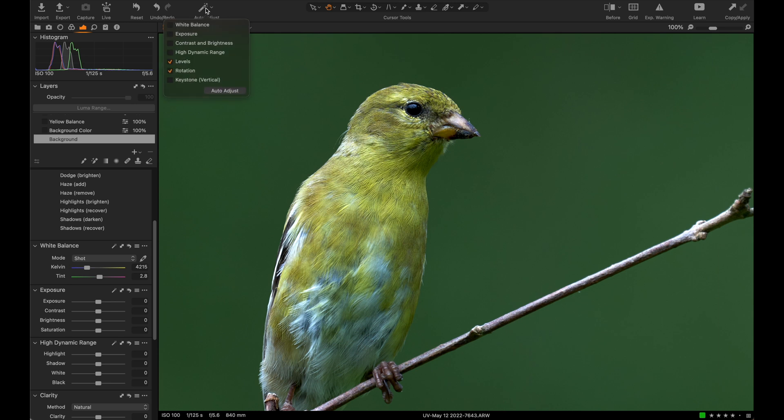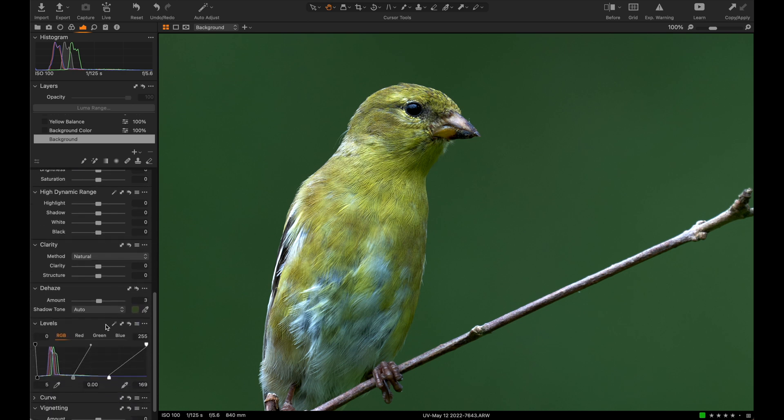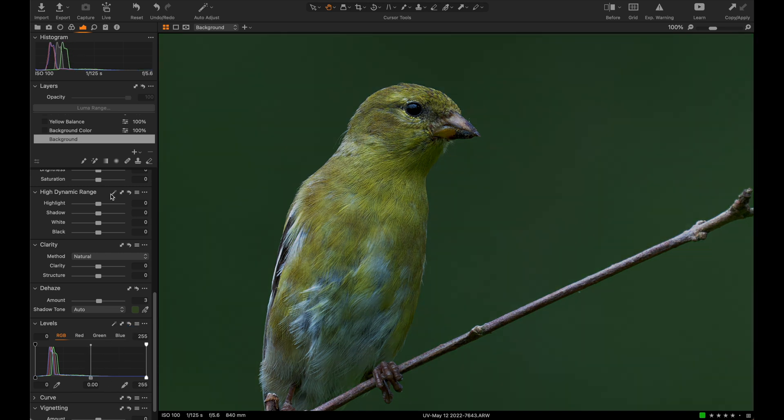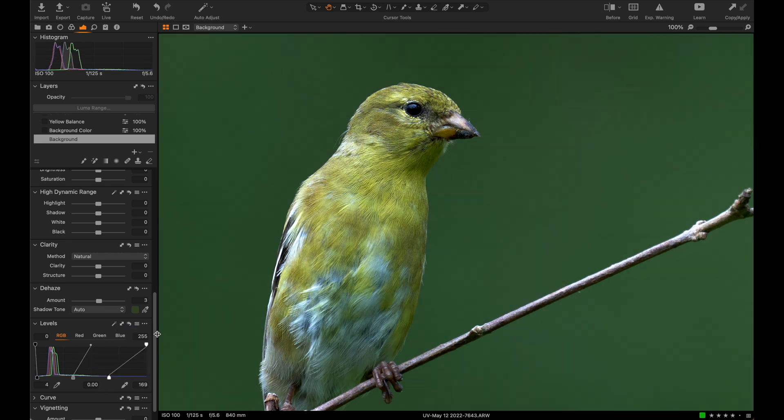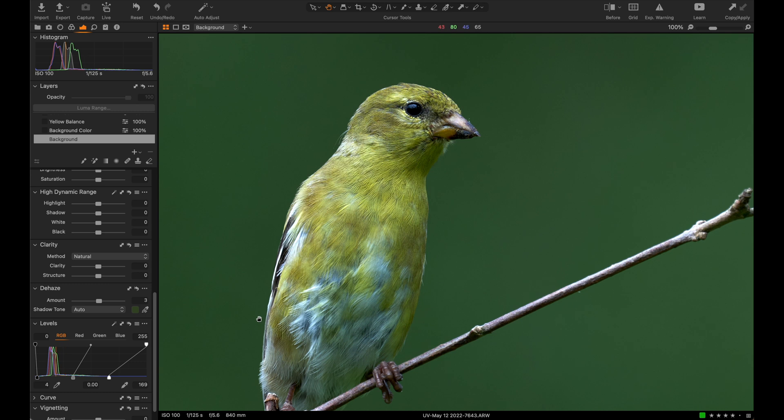What I start with is I auto adjust for levels and rotation. I don't do the auto white balance, exposure, or contrast because I like to have the most control over those. Where I don't care as much is auto levels, because it does a good job of bringing things to an appropriate direction so we get the most dynamic range we can.